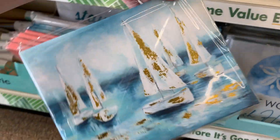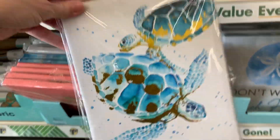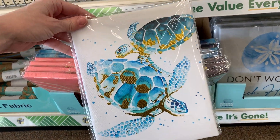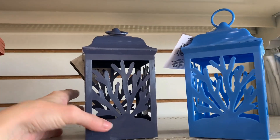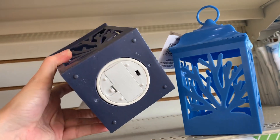More canvas wall art: there's a gold foil shell design, a nice beach scene, a gold seahorse against a navy background, and some boats with gold foiling. There's a cute one with sea turtles, though I think it might have been better without the gold foiling. There are also a couple of plastic LED light-up lanterns with coral designs on each side — really pretty blue colors.